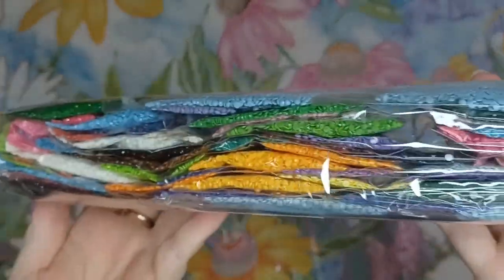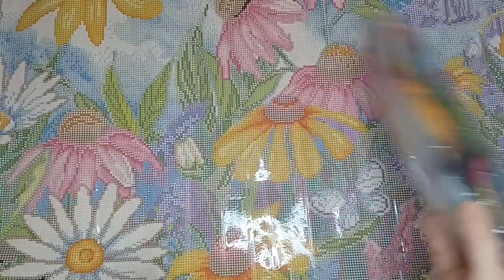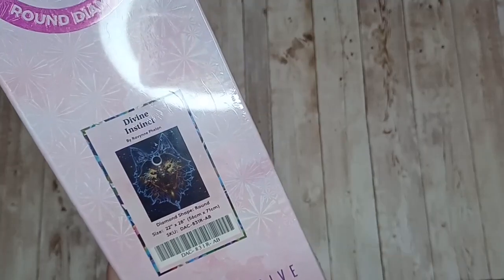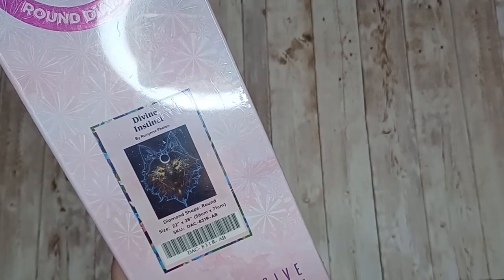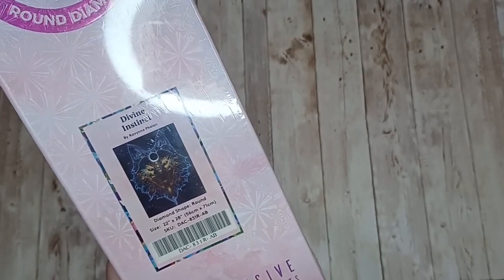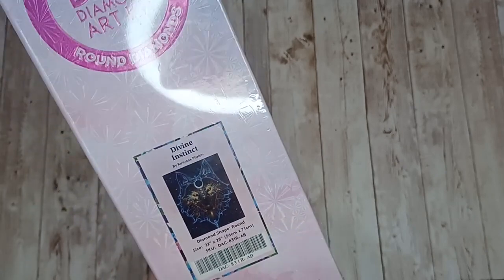Here are the drills for Wild Flowers and Butterflies — this one has a lot of blue in it because we are going to be painting a lot of the sky in this one. Next up we have Divine Instinct by Ravine Felon, this is a round diamond painting and it is 56 centimeters by 71.